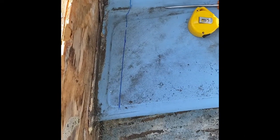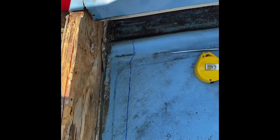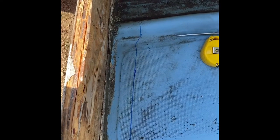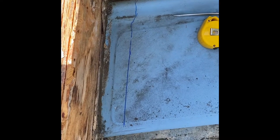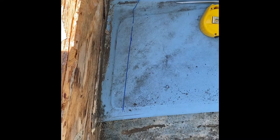I consulted with a guy that does boat and fiberglass repair. His suggestion was to come in about three inches, cut the seats back, and try to do the transom rebuild from the inside of the boat. So I marked the line, I'm going to cut this and see if I can get the transom pulled out.